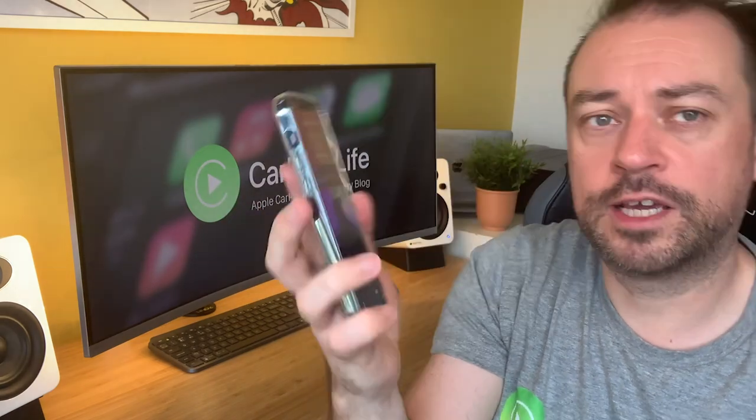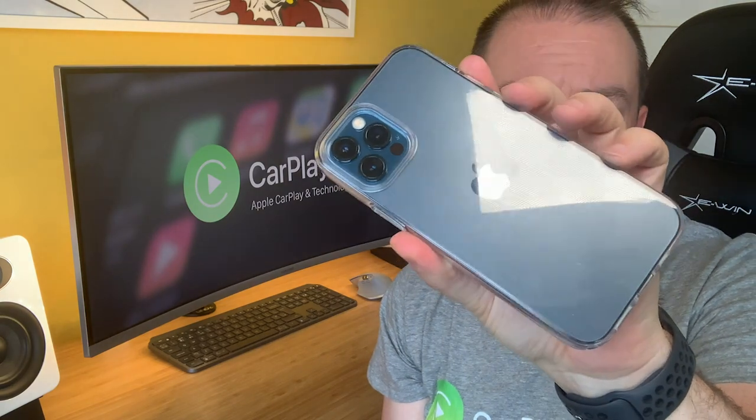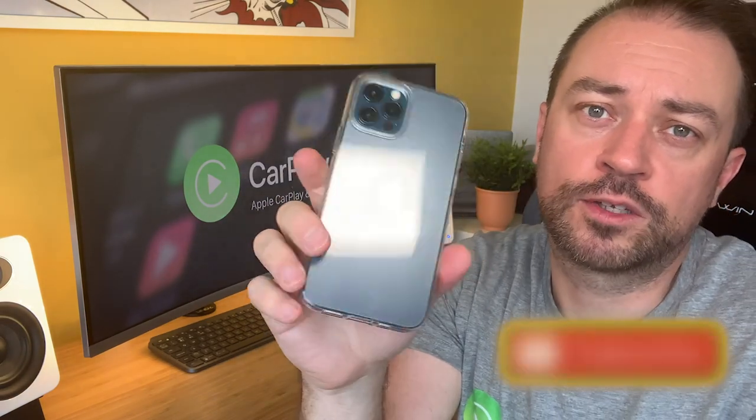So this is the Spigen Liquid Crystal case for the iPhone 12 and 12 Pro. I hope you found this helpful — if you did, give us a like and subscribe and I'll see you in the next one.